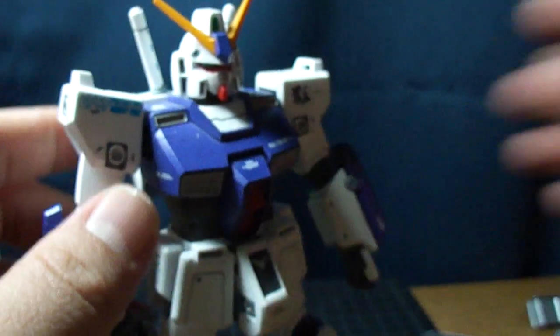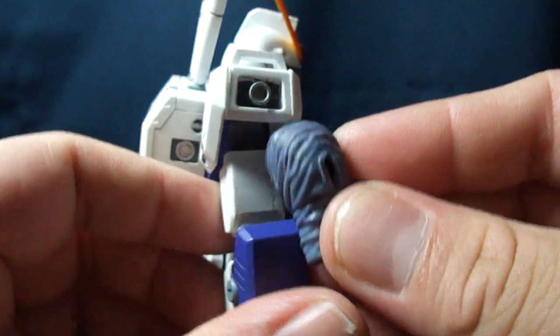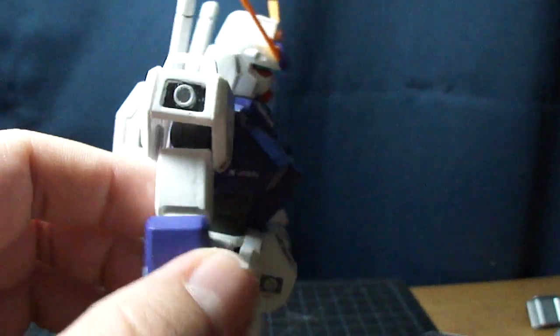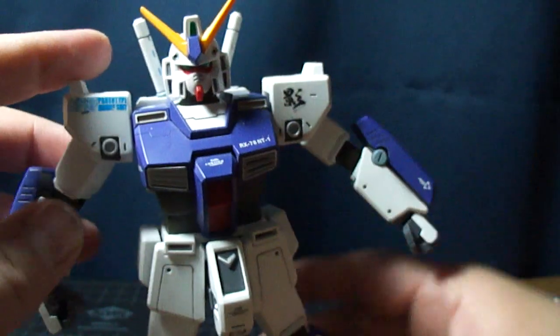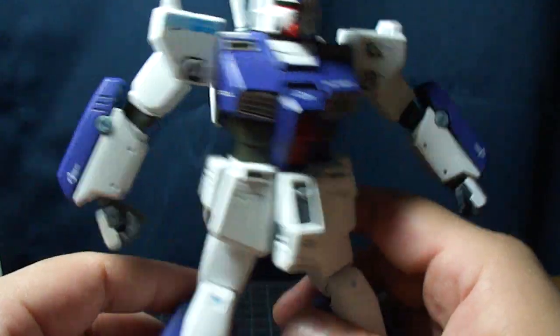The arms also come with these little rubber things that just sit in there to add a little bit more detail. But I don't like them — they get in the way of the poseability, and his arms just stick out like that and you can't really do anything about it because it's too tight because of the rubber.